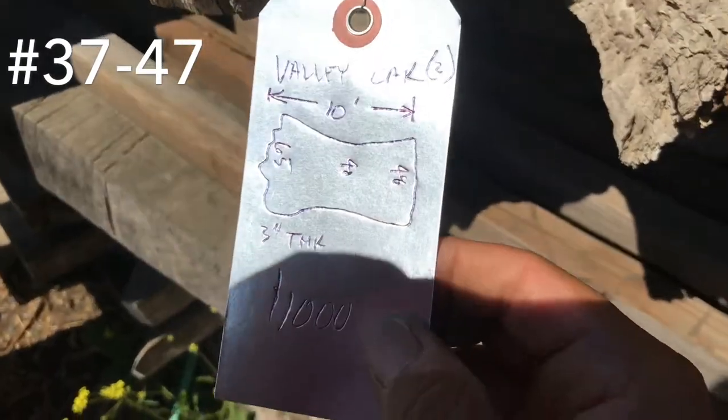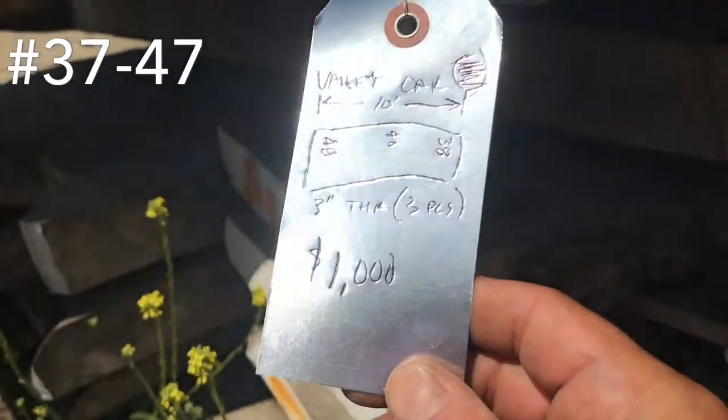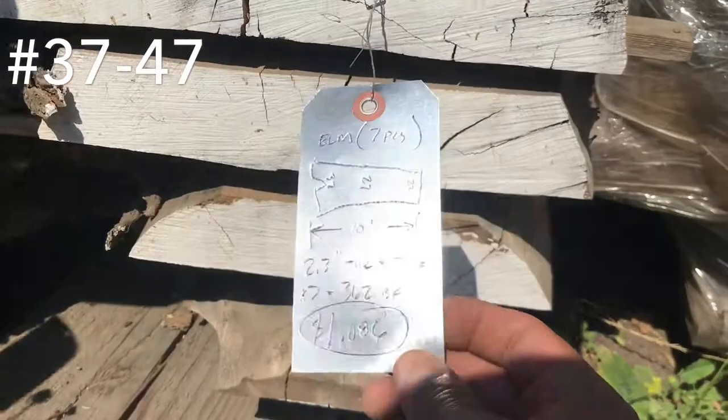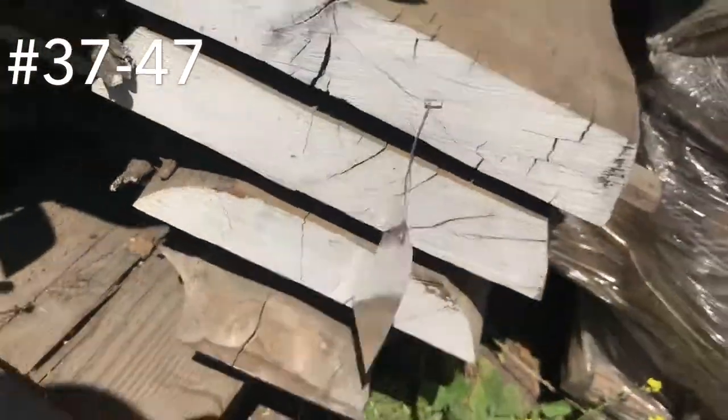There's the general shape of it right there drawn. Here's three more — these kind of have a bow to them. $1,000 bucks for those. Elm — got seven pieces, there's a shape. $1,000 bucks for those.